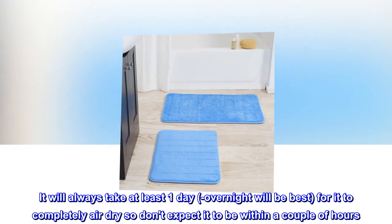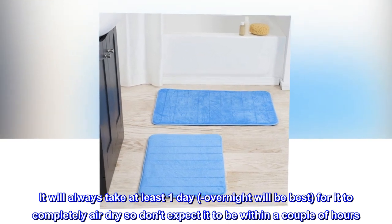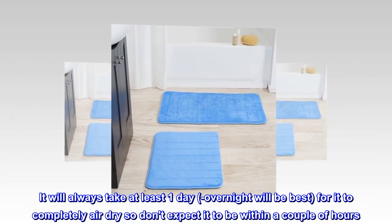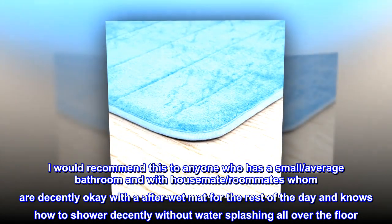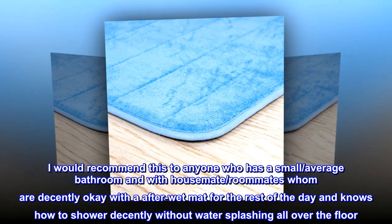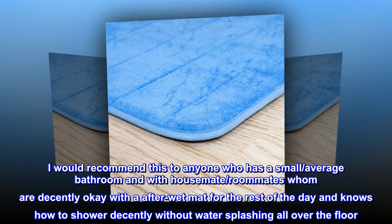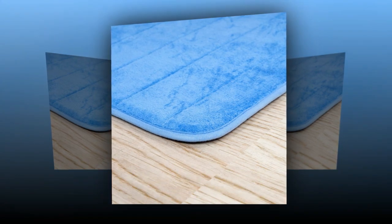It will always take at least one day — overnight will be best — for it to completely air dry, so don't expect it to be within a couple of hours. I would recommend this to anyone who has a small, average bathroom and with housemates or roommates who are decently okay with a wet mat for the rest of the day and know how to shower without water splashing all over the floor.